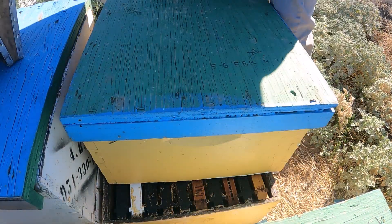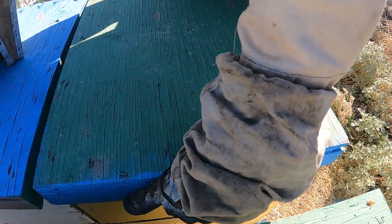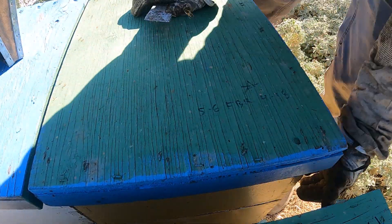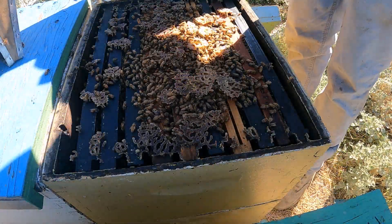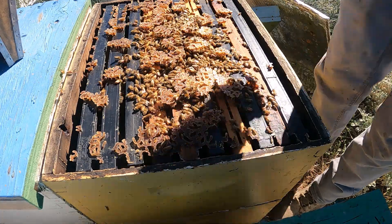It's pretty heavy — this hive really doesn't need to be fed. But I'm going to put a feeder in the top because it's not maxed out with honey. This is going to be a full box of bees in just a few weeks probably.